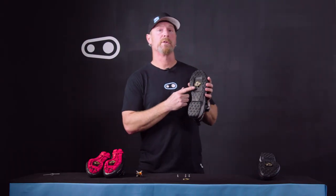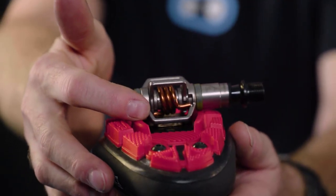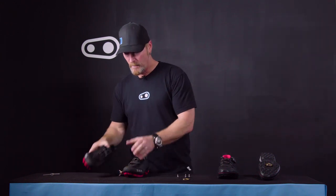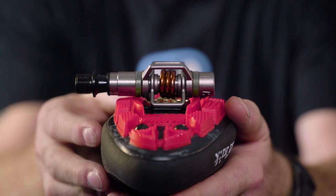Now that the cleat is installed onto the shoe, let's check the interface. We can do this with either the pedal on the bike or in your hand. What you want to do is gauge the system to make sure that the pedal body is making contact with the sole of the shoe. If you go to clip in and find that you either can't get in at all or the wing is not making contact with the sole of the shoe, we need to install the shim that we talked about in the beginning. Once that shim is installed, you'll notice that the pedal and the sole of the shoe make contact and are working as one.